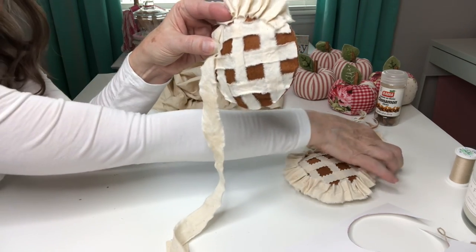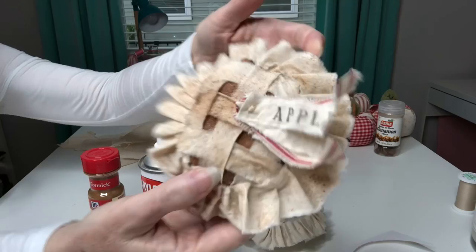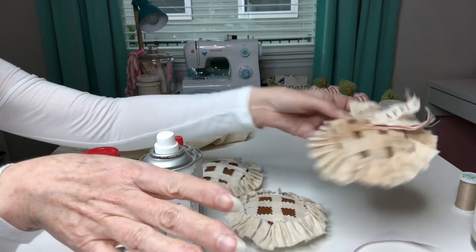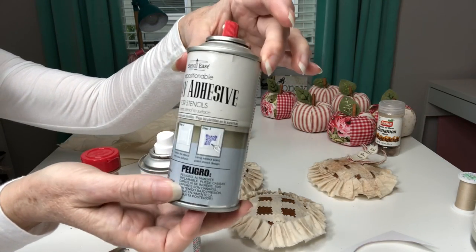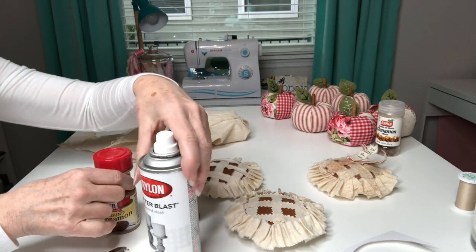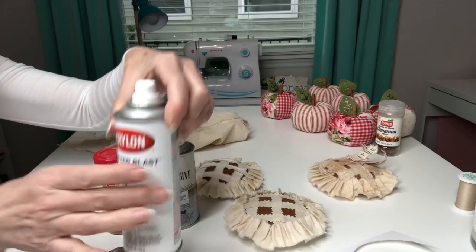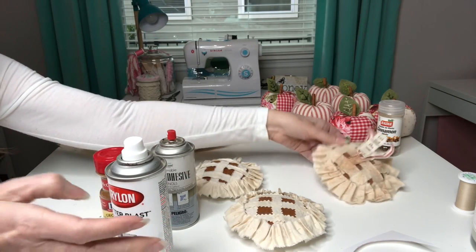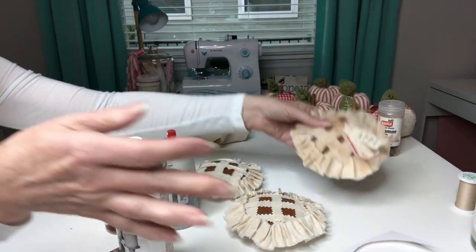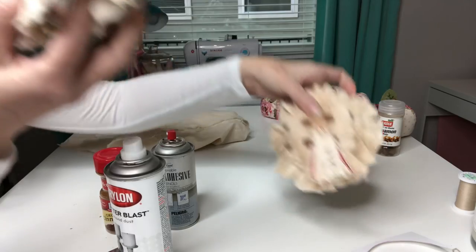To achieve this little look I do this technique outside because it is a little messy. First I spray it with some spray adhesive, and then I lightly sprinkle over the ground cinnamon and then dust off the excess. I go back over it with just a little bit of the Krylon Glitter Blast in Diamond Dust and it gives it a nice little sparkle that looks like sugar. I don't know if that's showing up on camera but it really is a cute little effect. So I'm going to go outside and add my cinnamon to these, and then we'll come back and make our cute little apple tags.